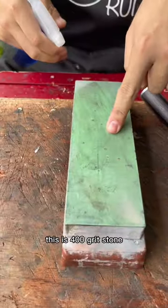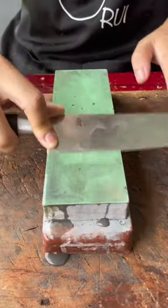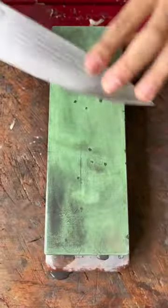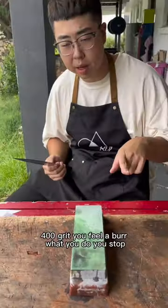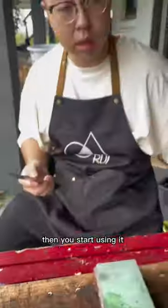Today Ray's gonna fix it. This is a 400 grit stone. 400 grit — you feel a burp, what do you do? You stop, grab a straw, take care of the burp, go off, then you start using it.